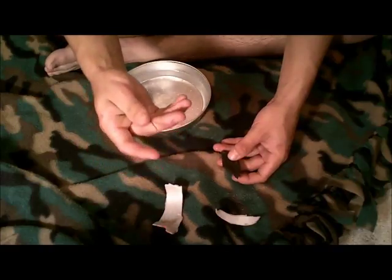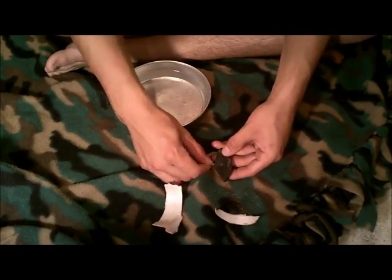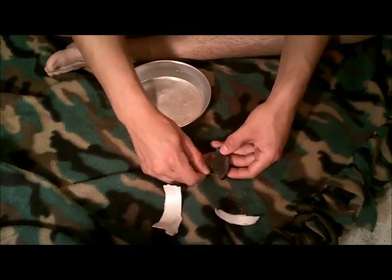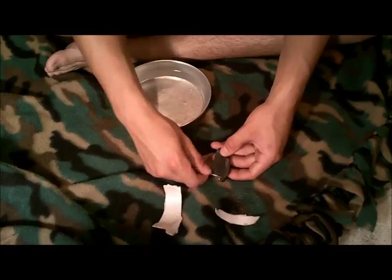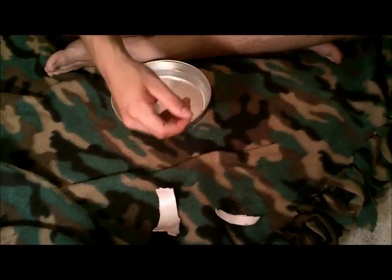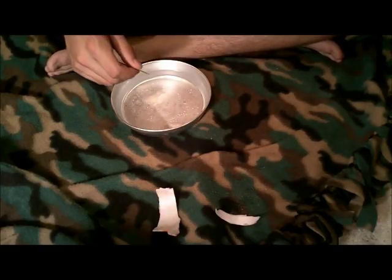You're going to take the needle, the point of it, and you're going to strike it downward on this magnet. Always one direction, okay? Keep doing this for a while — this is magnetizing it. If you've done that just a couple times, I'm going to toss this magnet over there so it doesn't mess with our compasses.